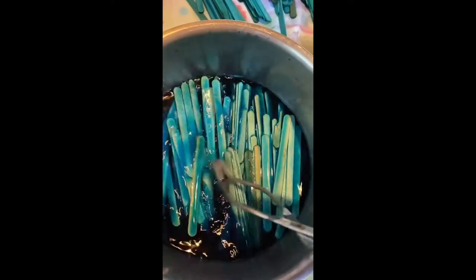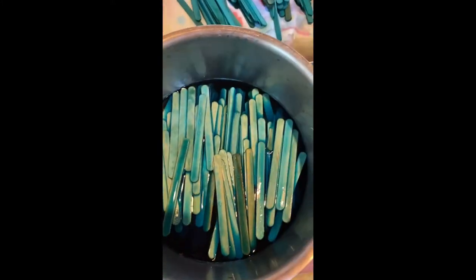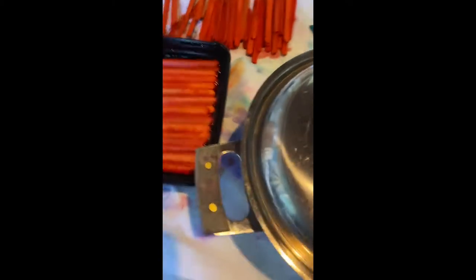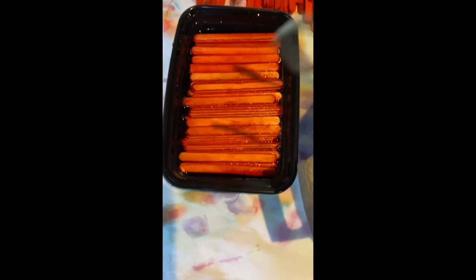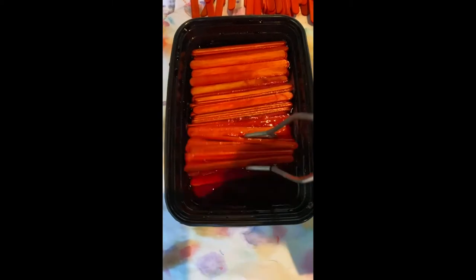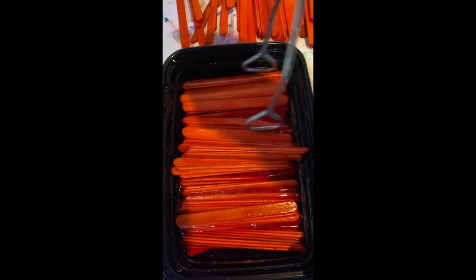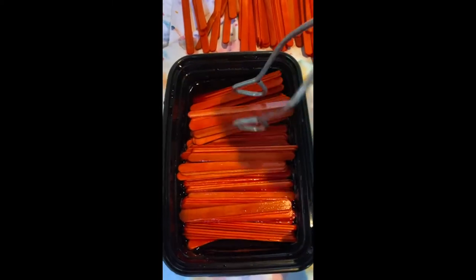Hi, welcome to the video of my project of dyeing popsicle sticks and seeing what I can make out of it. For this next minute you'll see me tending to the different dye baths of the popsicle sticks. Some of these have been soaking for about a day or two.